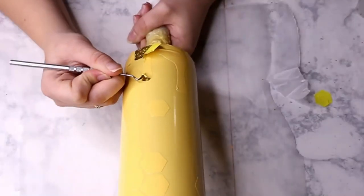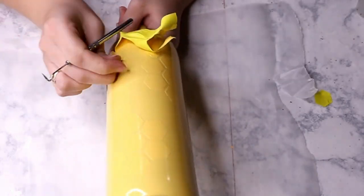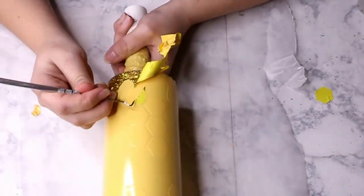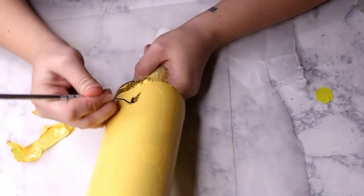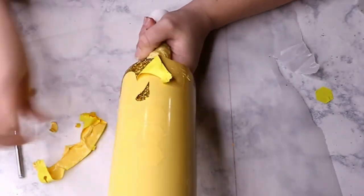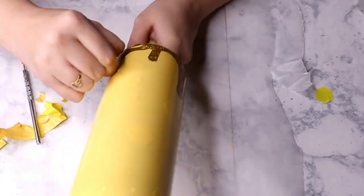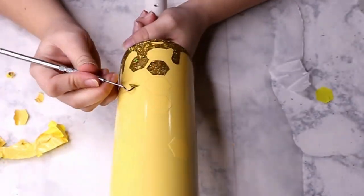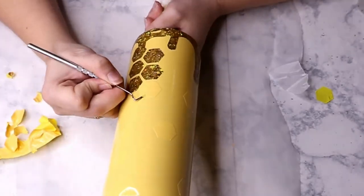After you let your paint dry completely, you are ready to peel off the decals. This is a very tedious process — it takes a little bit of time but the end result is so worth it. The main thing to watch out for is not scratching your spray paint. Try to use your picker tool just on the vinyl and stay away from the cup. If you do scratch it, you can spray a little paint into the lid of your can and touch it up with a paint brush.